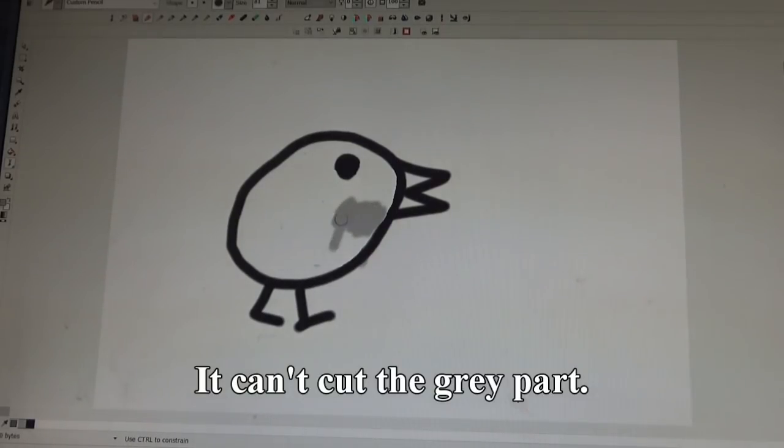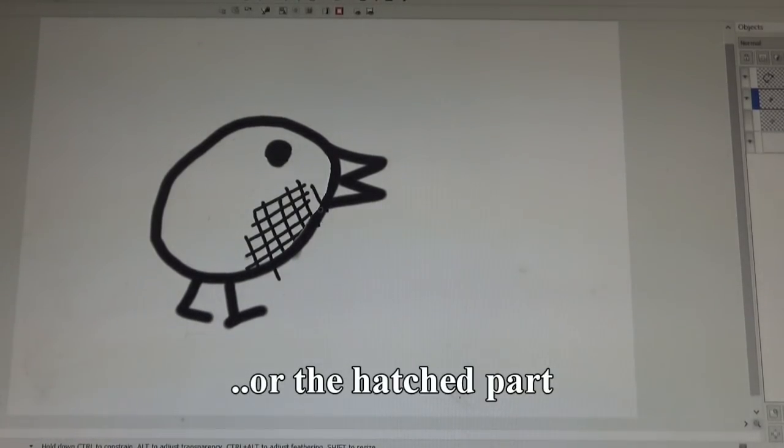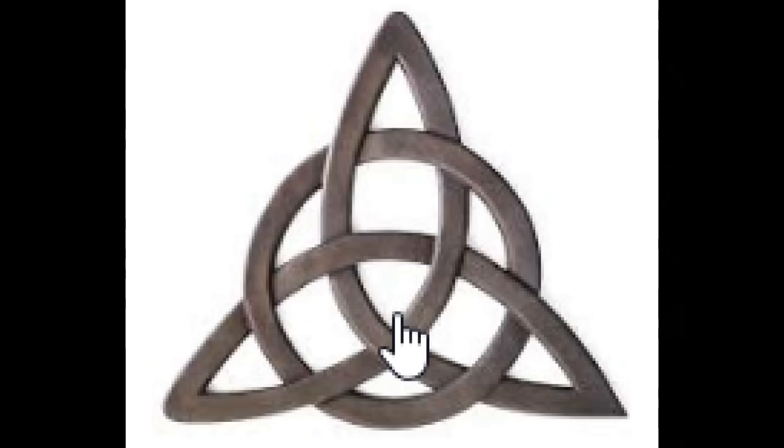So first up, a plasma cutter doesn't do tones or shading. It can't cut halfway through something or leave just a mark. All it does is cut all the way through the metal sheet and then move around. So it's all or nothing — either there's metal or there's nothing. That's why a design like this one wouldn't work, even though I really like it. And this one wouldn't work either. This is a casting on different levels, so it's a totally different approach. And this one works on paper or as a carving, but it would just fall apart with my machine because there's nothing to support some of the parts. And this one is made of overlapping layers — that's just not possible with my machine.